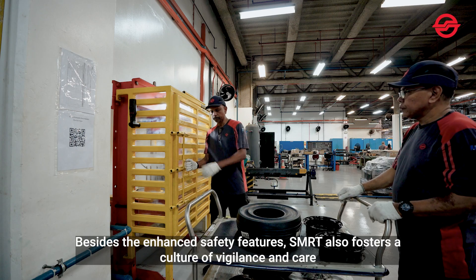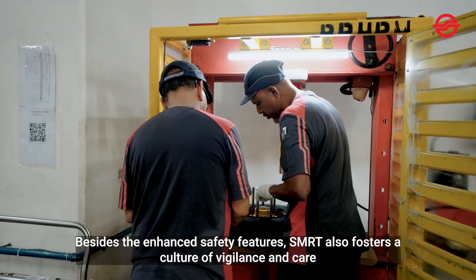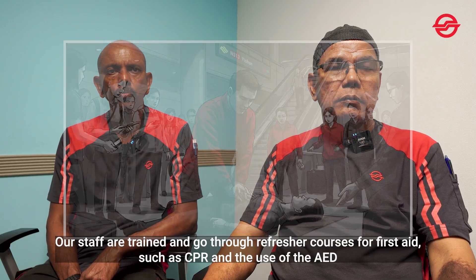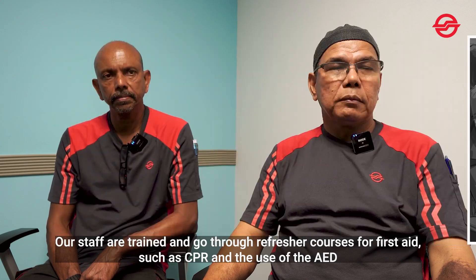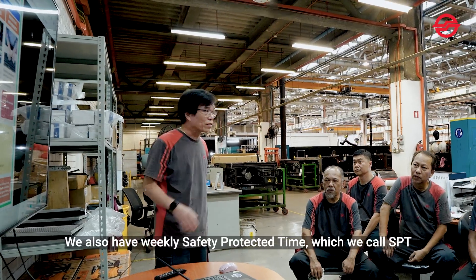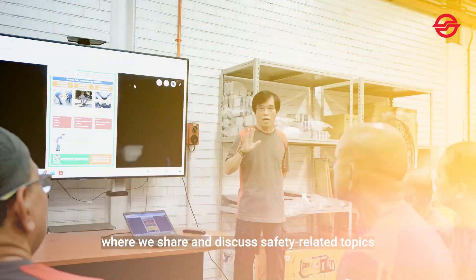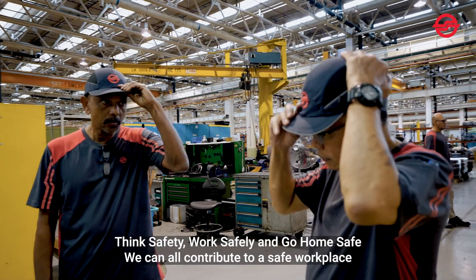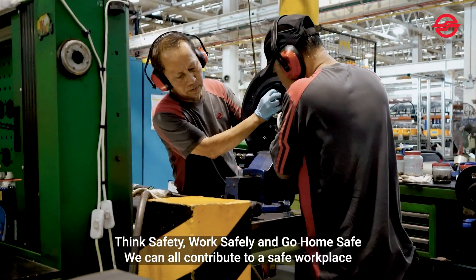Besides the enhanced safety features, SMRT also fosters a culture of vigilance and care. Our staff are trained and go through refresher courses for first aid such as CPR and use of AED. We also have weekly safety protected time, which we call SPT, where we share and discuss safety-related topics. Think safety, work safely, get home safe — we can all contribute to a safe workplace.